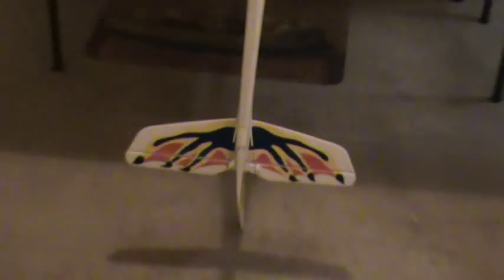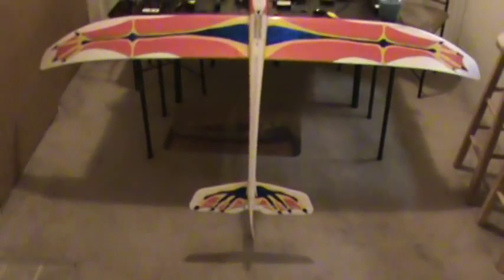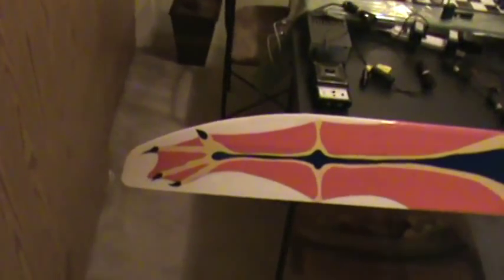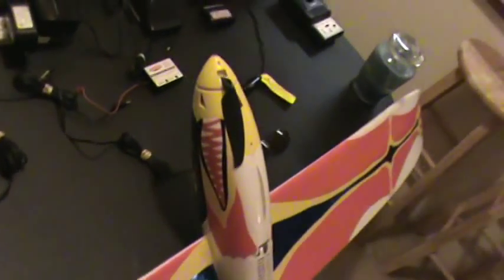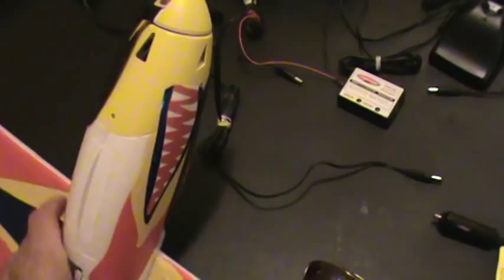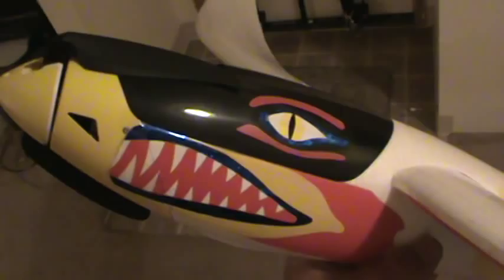That's the radian. I did it in contact paper so it looked like a dragon. Here's the mouth. And back down here. I'm actually a close-up of the other side. It came out really good.